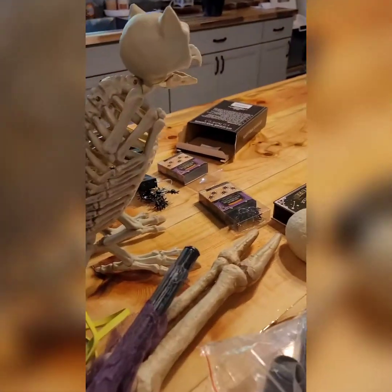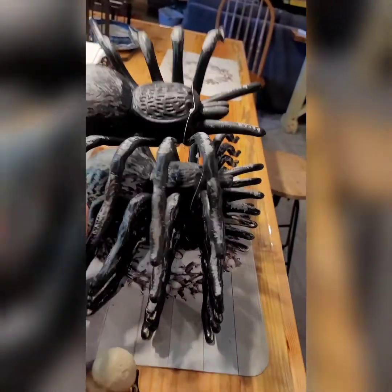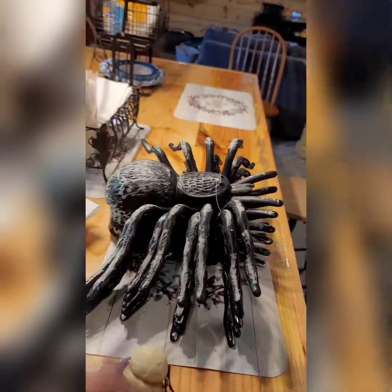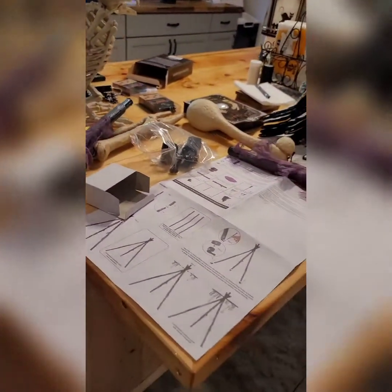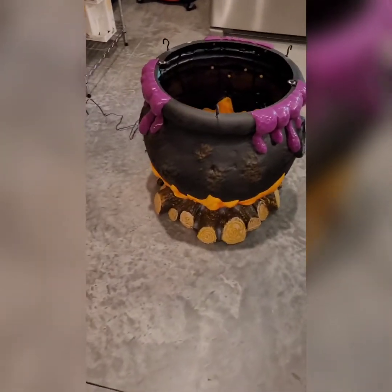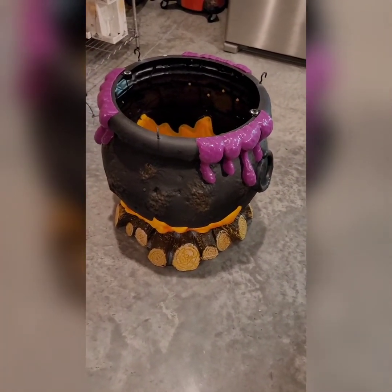Went by the dollar store this morning. They have these gigantic ones for like three bucks — I'm going to hang those on the house. So excuse the mess behind it. The other difference, back to what I was saying — the bubble-over stuff is purple this year where it was green last year.